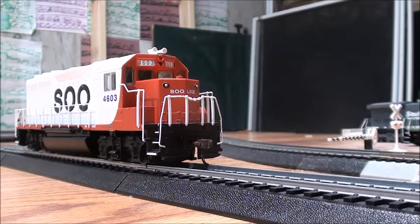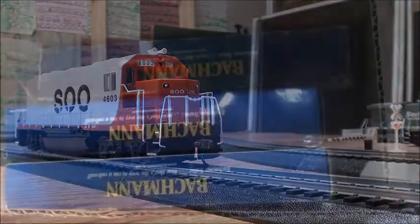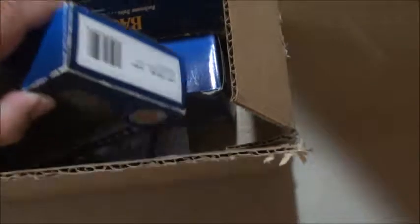That's going to wrap it up for the new locomotive. Now let's move on to the older ones. What I have here inside this box are just three old Bachmann locomotives that I've had since middle school. I've been getting these from my aunts and uncles — they got me a couple of Bachmann locomotives. They're all old GP locomotives.